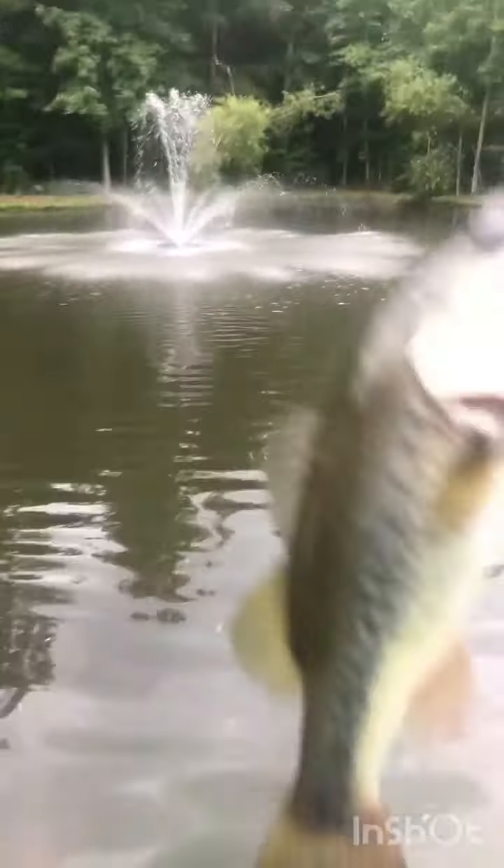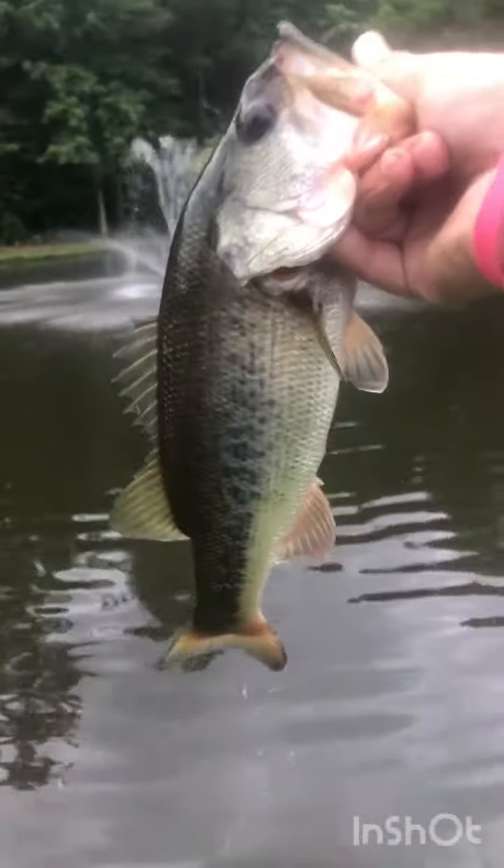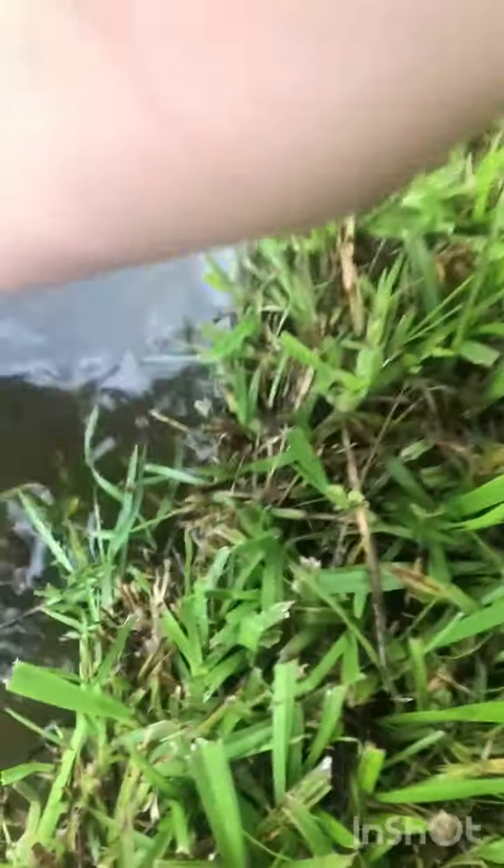We're back out at the golf course. Just caught this nice little two-pounder probably. Go ahead and release him back in. That was a feisty dude.